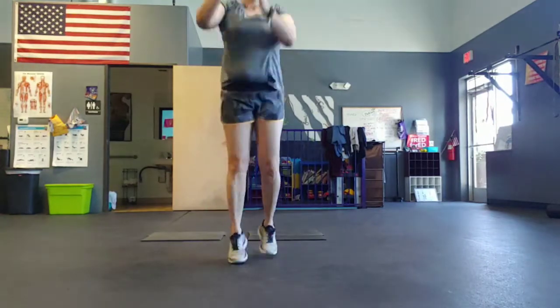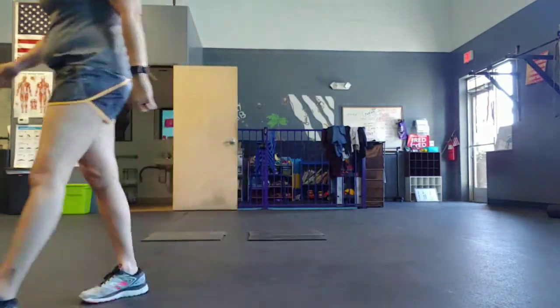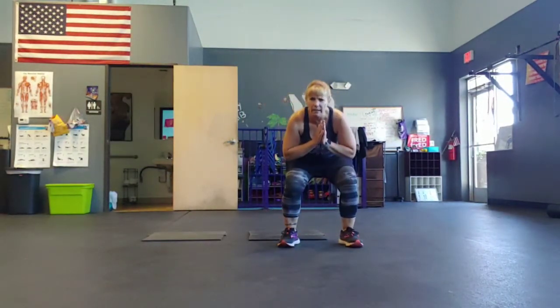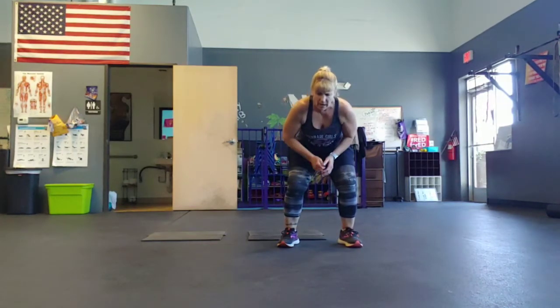Five, four, three, two, one. Next one: four quick feet into a quarter egg roll. Who doesn't like an egg roll? Stay low. Five, four, three, two, go. Come on.